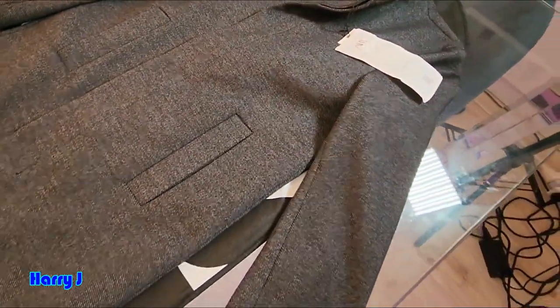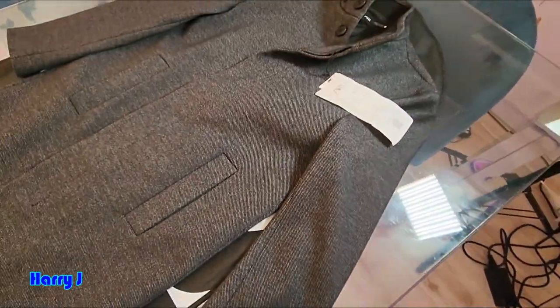At the top you can see — I'm going to put this on and show you how it looks.